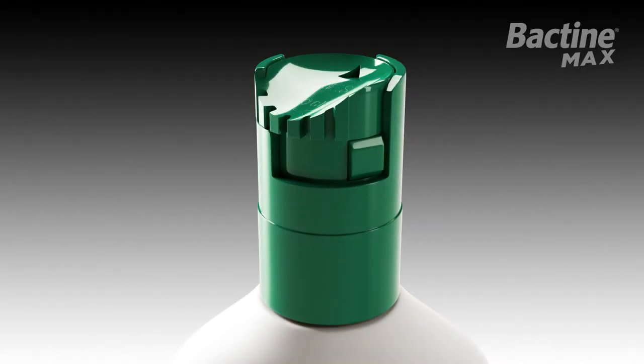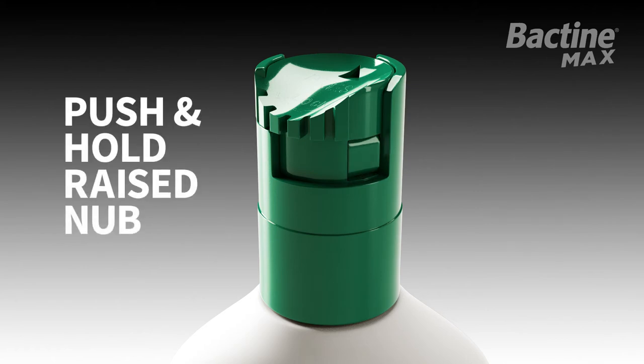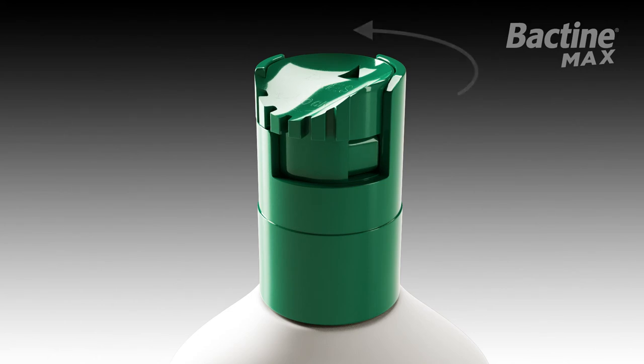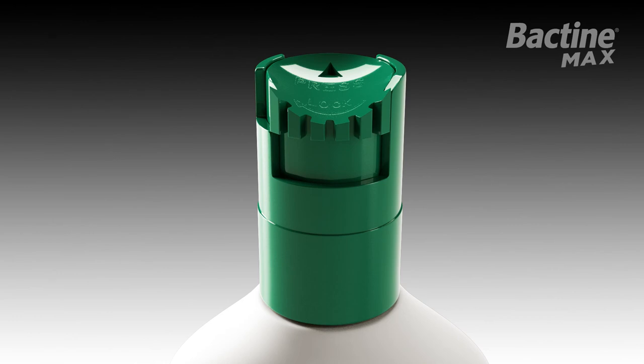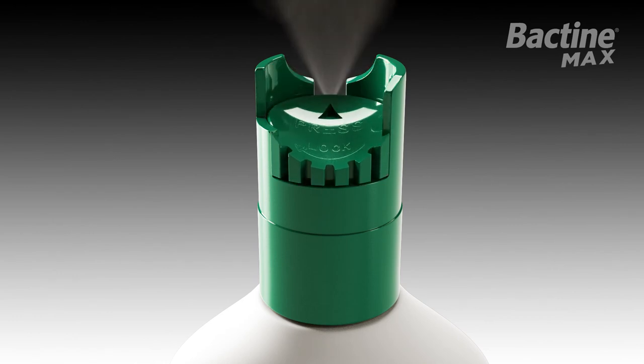To disengage the safety lock, push and hold the raised nub found in the lower right portion of the spray top, while simultaneously using your other hand to turn the spray top to the left or counterclockwise. Once turned, the top will keep the nub depressed while you use Bactin Max.